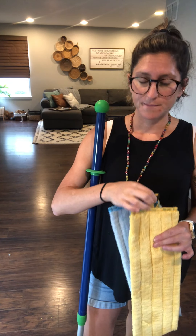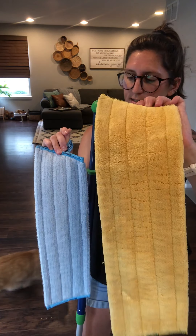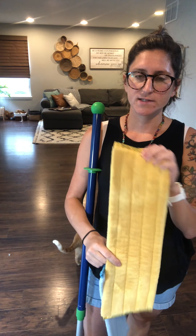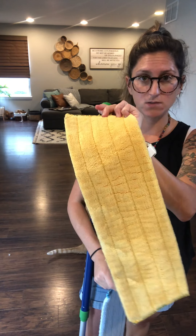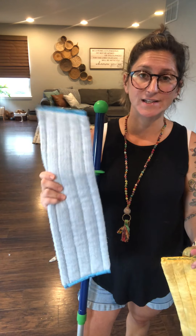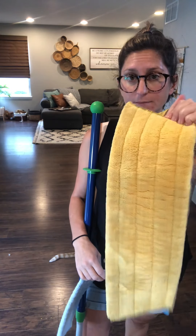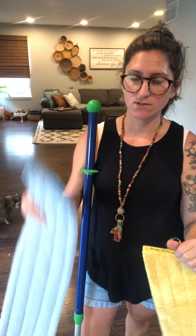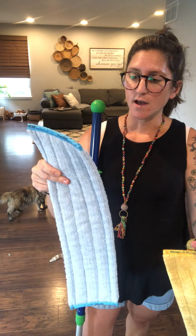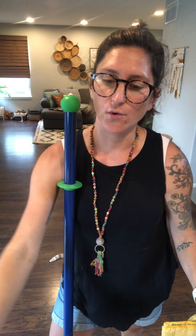When you get the mop system it comes with two pads: a dusting mop pad and a wet mop pad. The dusting pad picks up all the stuff on the floor like when you would normally vacuum or get out your dust mop, and the wet pad actually cleans the floor. This is made of the same material as your dusting mitt, and this is made of the same material as your Envirocloth, so it's going to pick up 99% of the germs and bacteria on the floor.